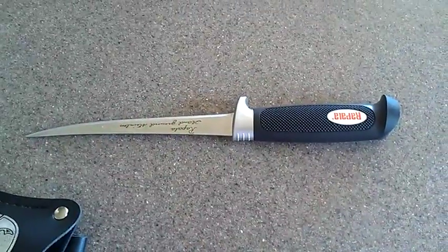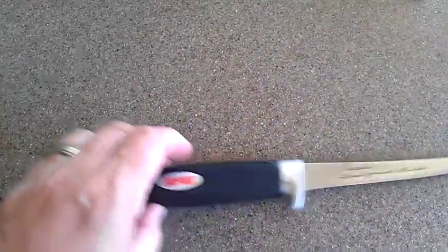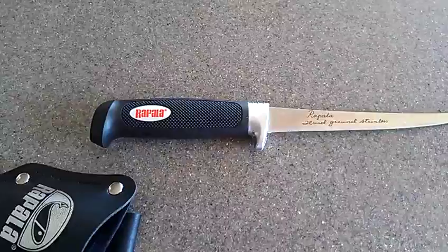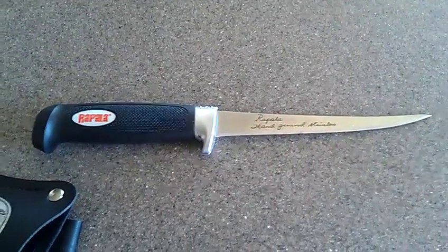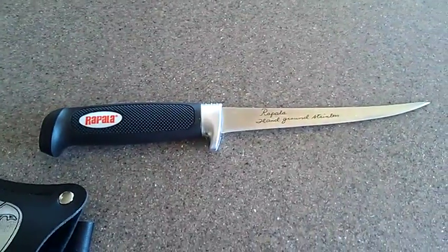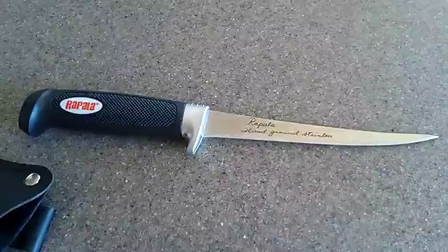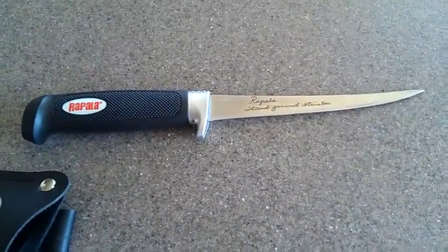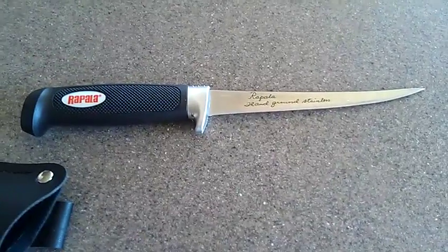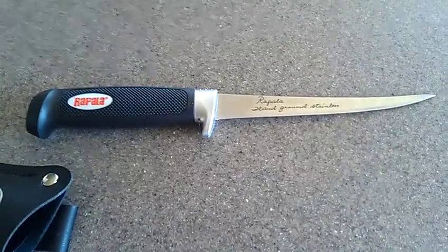Thanks for watching, and I'll post another video once I make the knife sheath. This is the Rapala Fish Fillet Knife — I think it was $20 at Big Five. Thanks for watching. Matthew's Woodworks, MatthewsFabrication.com for all my products. One day I'll figure out how to add more products to my website and update it. But thanks again for watching.